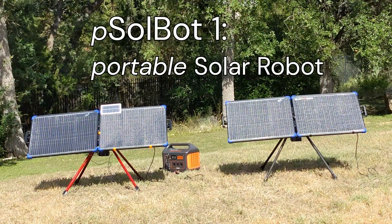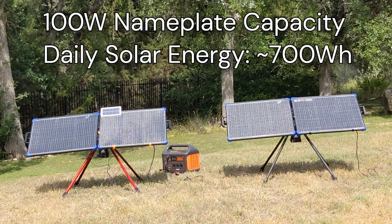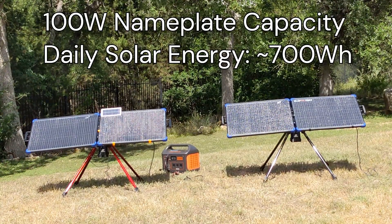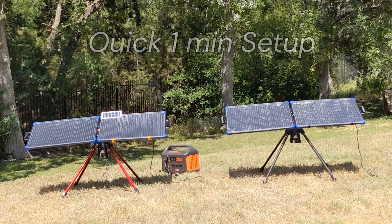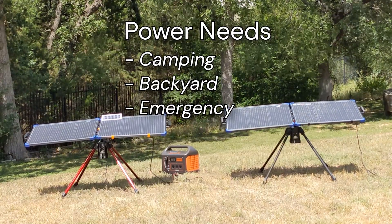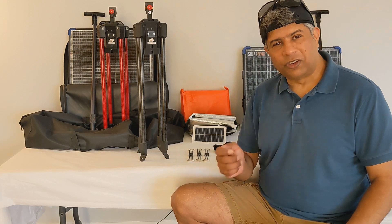As a quick introduction, SolBot1 is a portable system that helps capture 30-40% more solar energy by continuously optimally positioning a solar panel towards the sun. It's designed for quick setup, whether you are at a campsite, in your backyard, or in any emergency power situation.